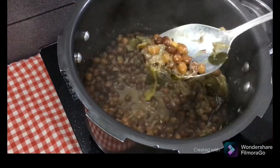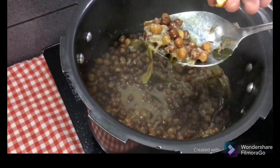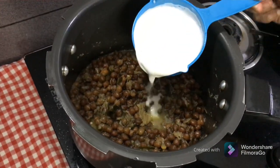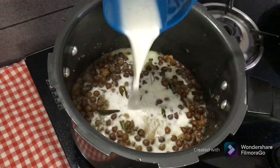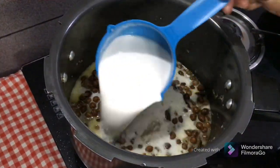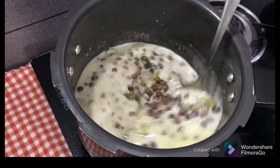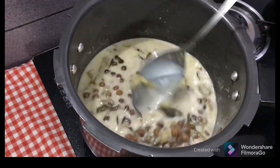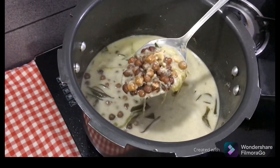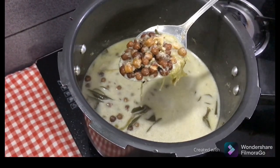Now the water is soft. Now the water has good taste. I will put two cups in here and put 1 cup in here. Then mix it with a side and the curry is ready.